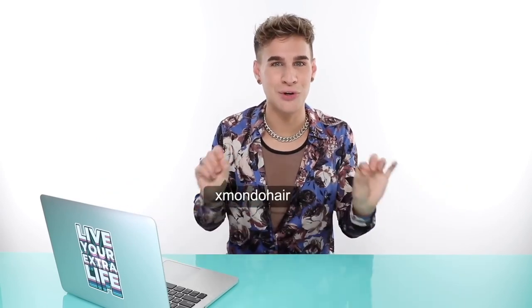As much as I think it's fun seeing people mess up their hair, I do really like helping people and making them feel beautiful, and I love educating. I can't wait to see what you guys do — hopefully some good stuff. Thank you so much for watching. Follow me on all the social medias at BradmondoNYC — Snapchat, Facebook, Twitter, Instagram, TikTok. Follow my hair care brand Xmondo Hair for new products. Don't forget to live your extra life. I'll see you next time!